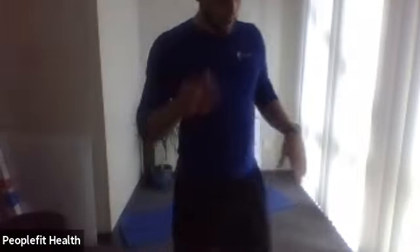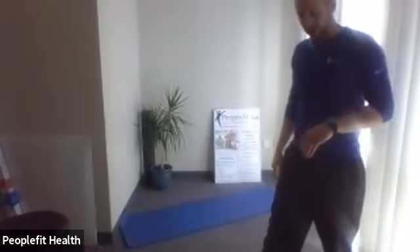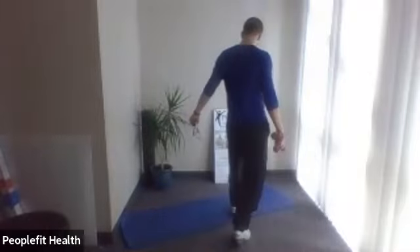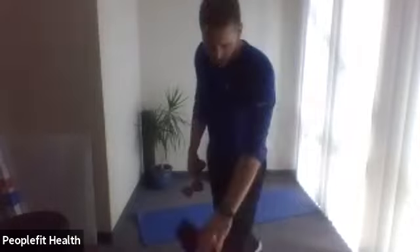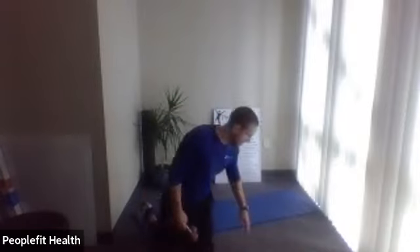All right, you can grab a drink and take a break — we'll take a 30-second to one-minute break. Take your weights and come down to the ground. We're going to do three exercises on the ground. As you're coming down, I'm going to show you what our first exercise is.